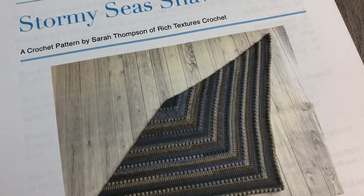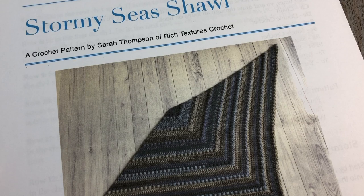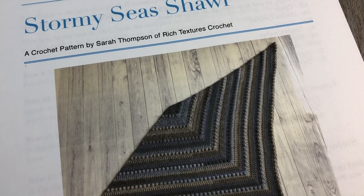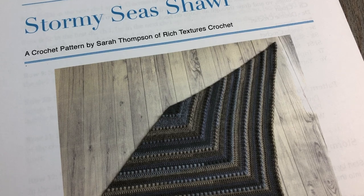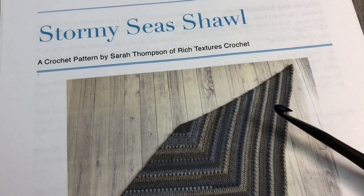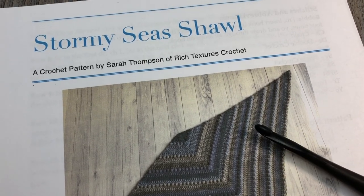You're also going to need a 6mm crochet hook, a yarn needle, and scissors for weaving in your ends. The free written crochet pattern can be found on my blog at richtexturescrochet.com, and I will have the direct link in the description of this video. Thank you so much for joining me — check out some of the other videos on my channel, subscribe, and let's grab our hooks and yarn and crochet the Stormy Seas Shawl!